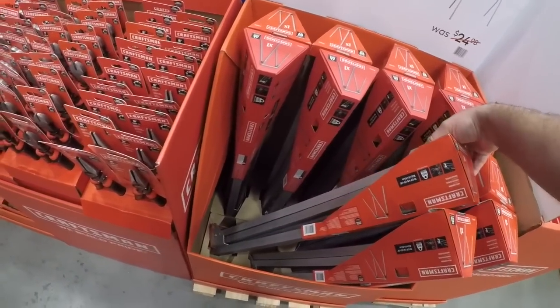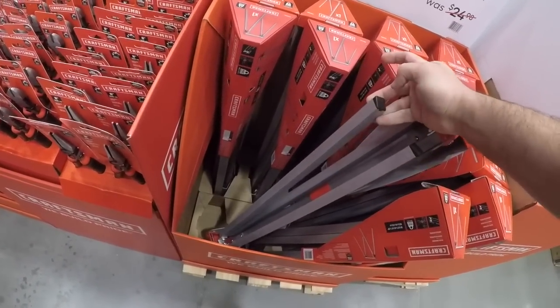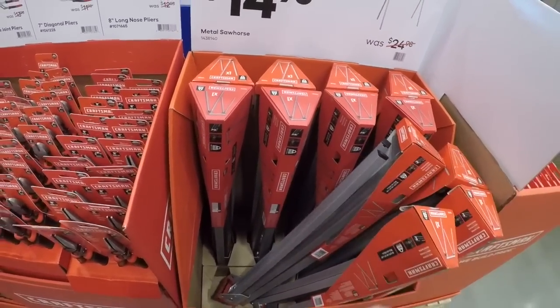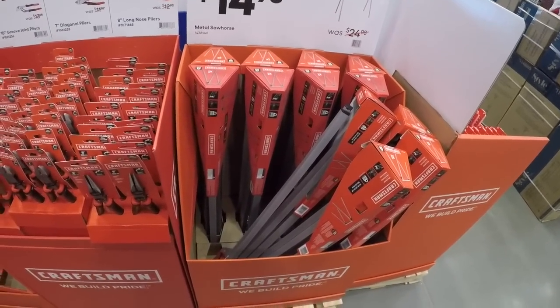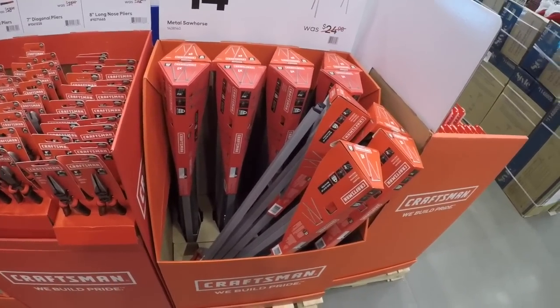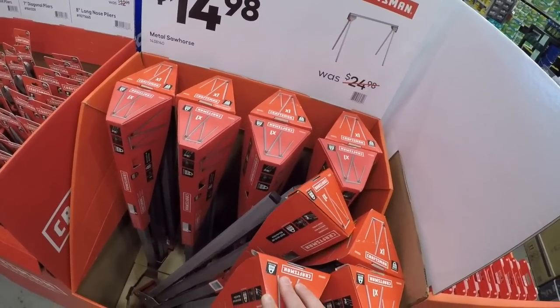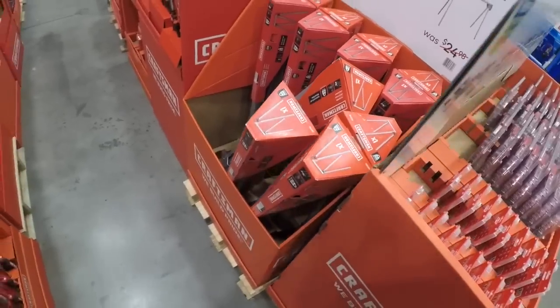Now 15 bucks for the metal saw horse — these aren't bad. Don't expect to use them for anything heavy duty. It's probably cheaper or just as expensive to make your own out of wood, but lumber is still kind of high. For 30 bucks you can have a set of saw horses that will work okay for you if you need them.